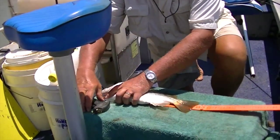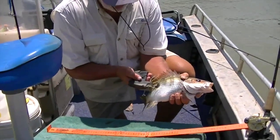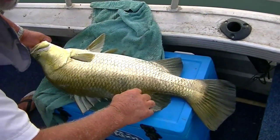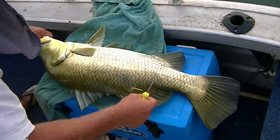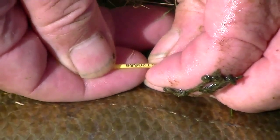Place the fish on the ruler and record the length. Insert the tag by holding the applicator at 45 degrees to the body, below the dorsal fin, and through the dorsal radius of the fish spine. Make sure the tag number is being checked and recorded before releasing the fish.